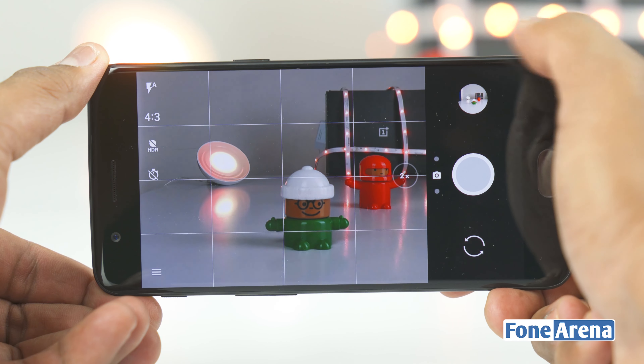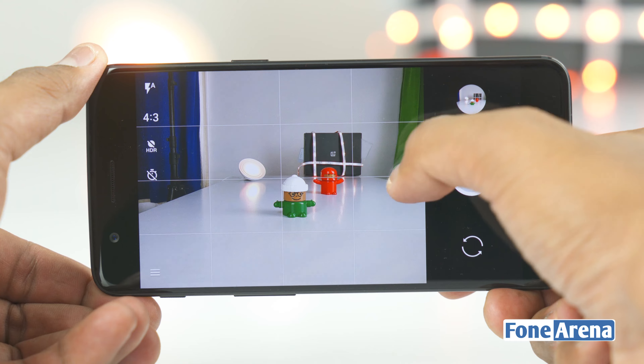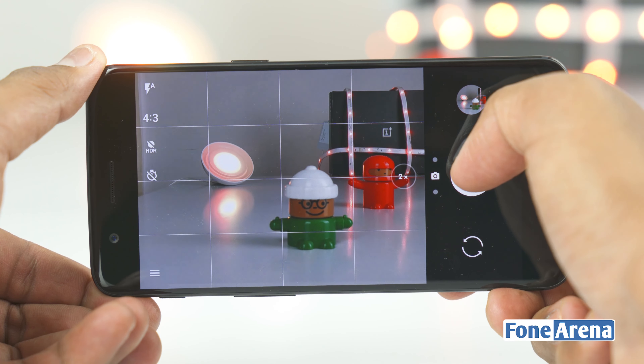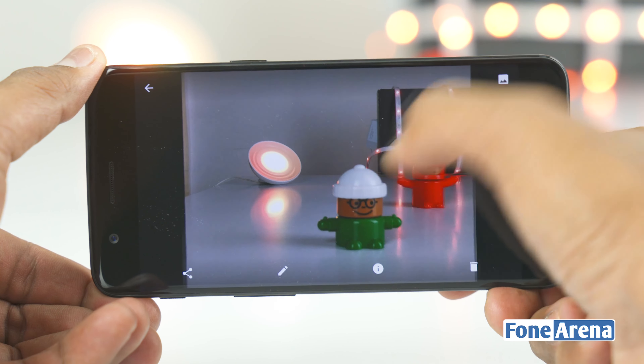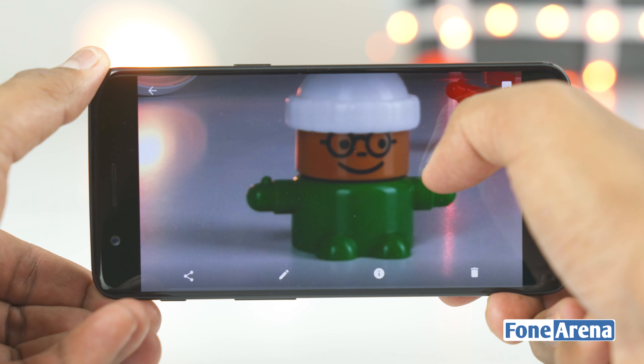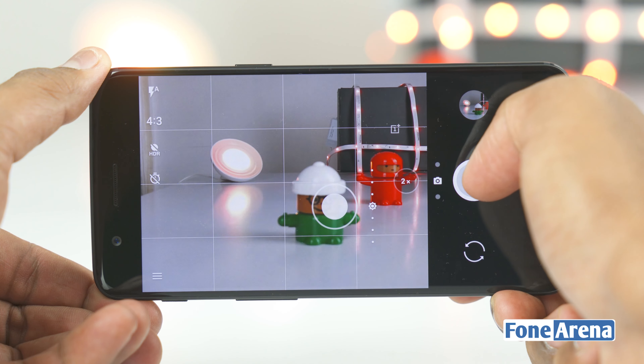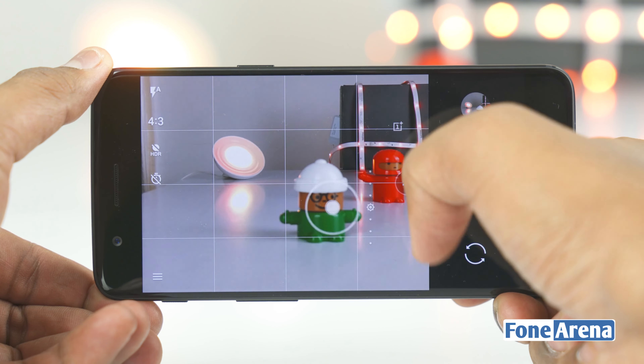If you observe closely, you'll notice the addition of a few more buttons and toggles. Tapping one will instantly switch the camera to the telephoto lens, which has twice the reach of the primary camera. In good lighting, this telephoto lens comes in very handy while trying to capture distant action — you no longer have to depend on the much inferior digital zoom, which works by cropping into the image and thereby degrades picture quality.